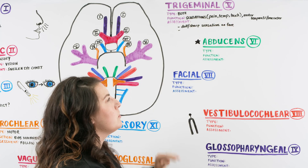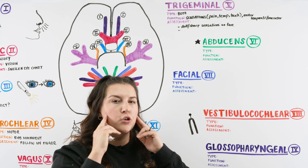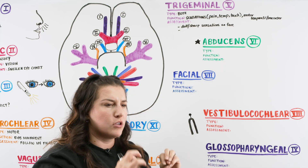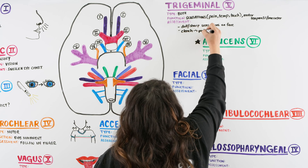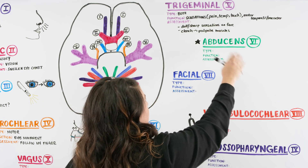To assess the motor component, have the patient clench their jaw and palpate on either side to feel the masseter and temporalis — both should feel engaged and working.